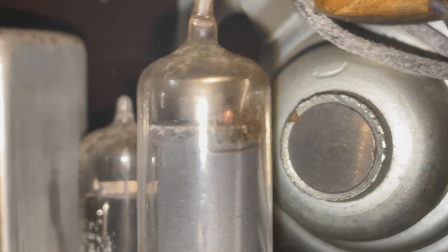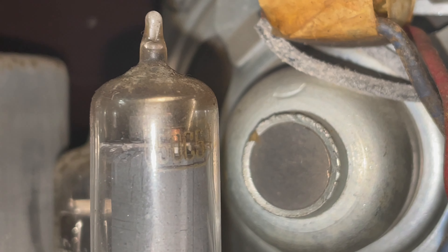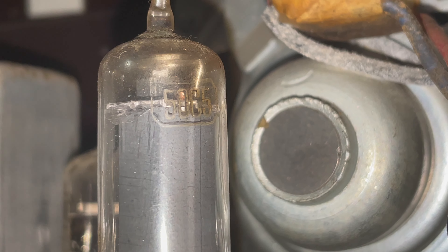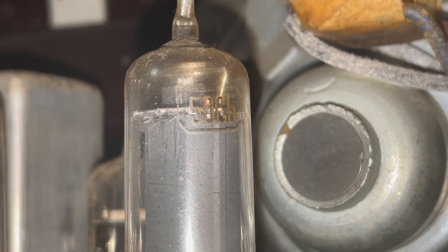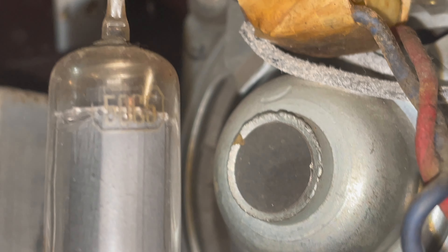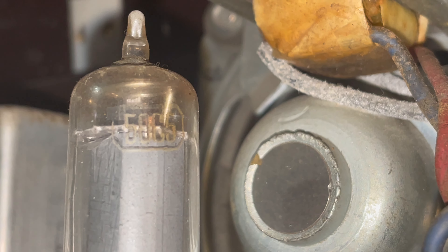What is that? 5, 5, 0, 6, 5 — or 5, 0, C, 5? I'm going to say that's 50C5.